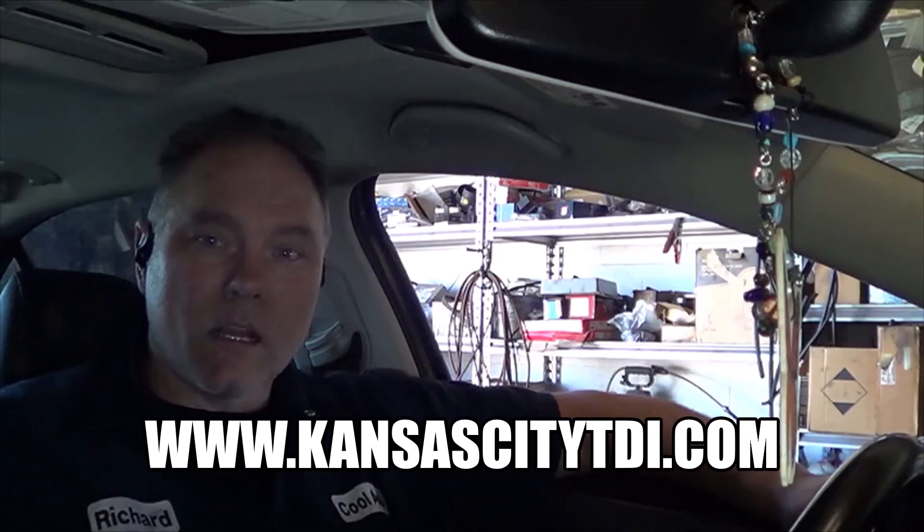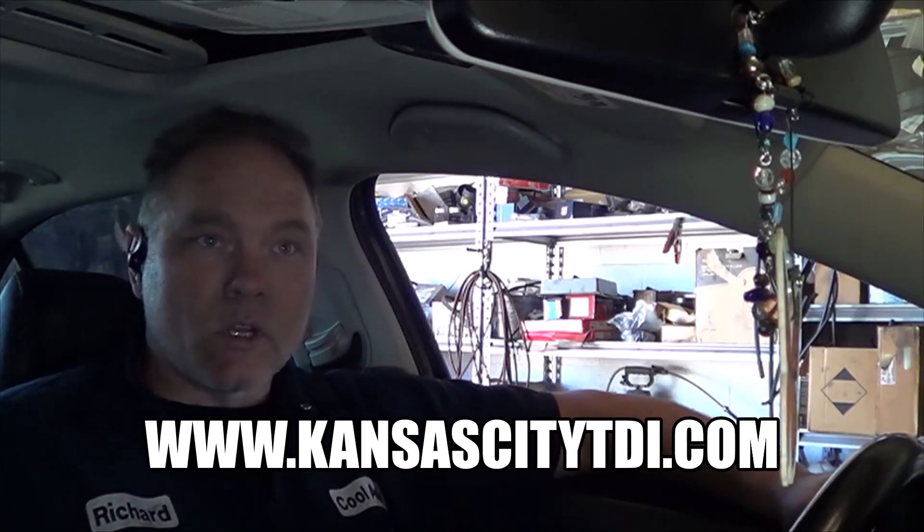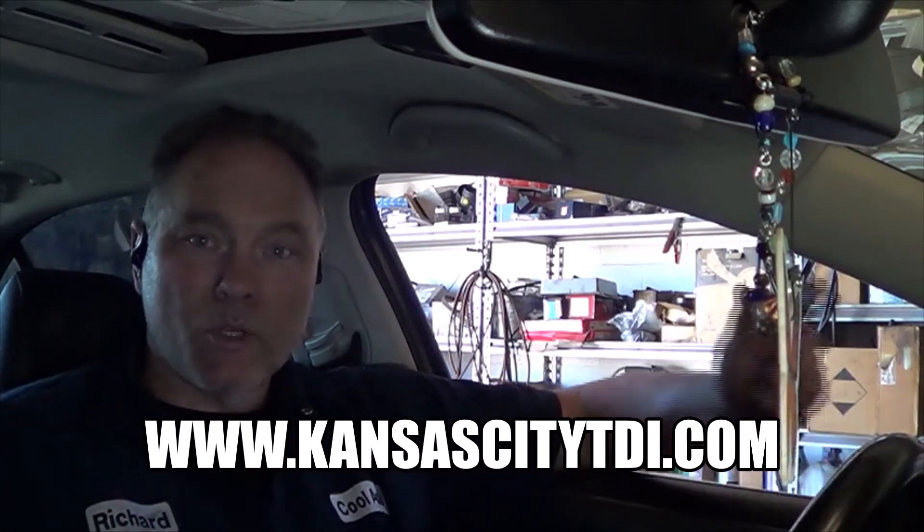If you like this video or learned anything from it, click the like button. If you want to contribute to the continued production of these videos, find the donate icon on my website at www.kansascitytdi.com. Please do me a favor — don't call me for tech help, post your questions in the comments down below. And if you want to watch some more of my videos, there's one right there and one right there. Don't forget to subscribe. Thank you.